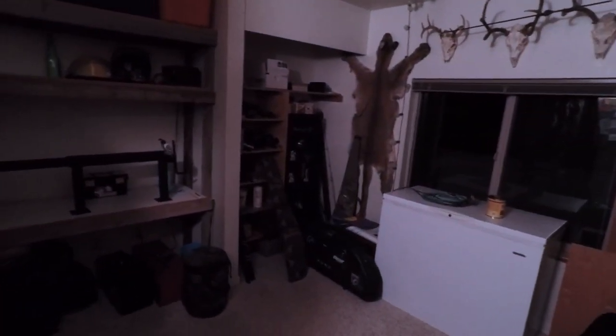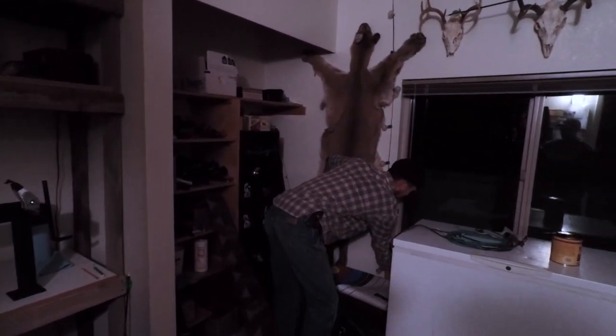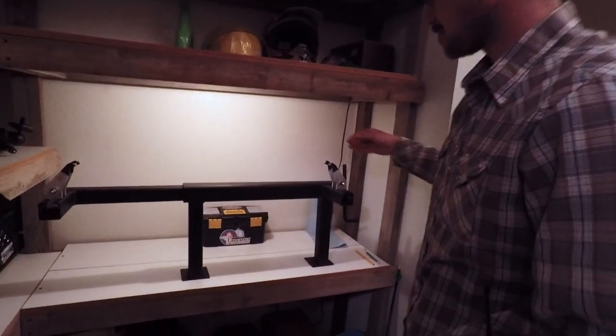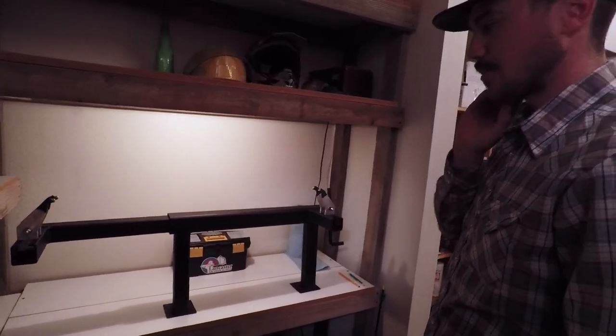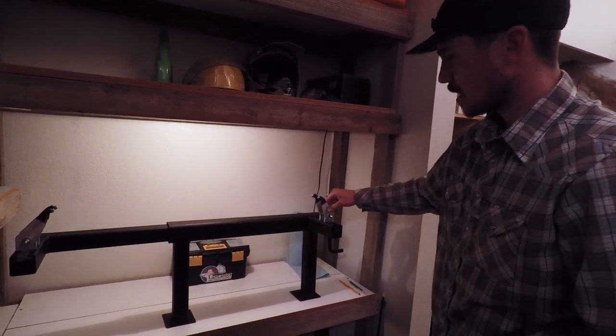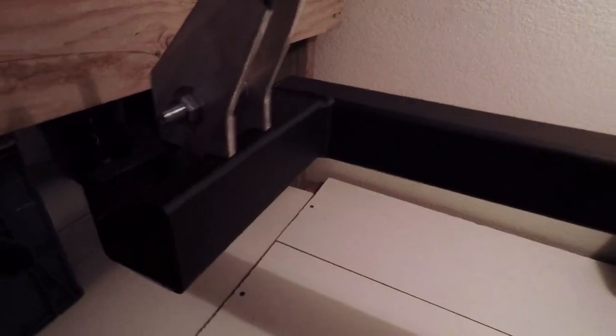I took the design off of an easy bow press — you can find them online, they're actually called an easy bow press. I took that design and built my own, and mounted it in our gun gear room. I built the whole thing — these fingers come out, they're adjustable, and they slide out on a track. I put some heat shrink wrap on them and custom designed those fingers.